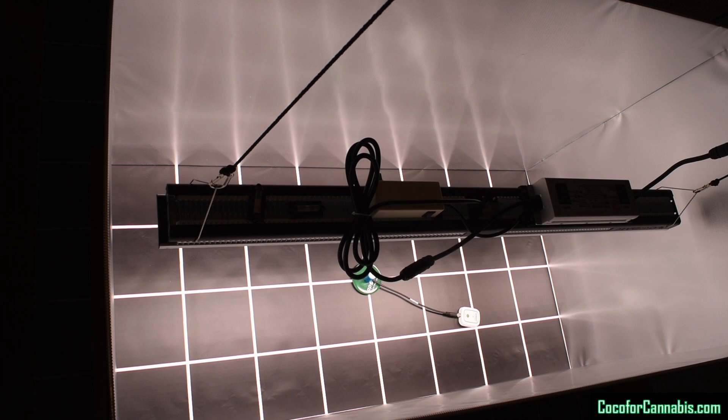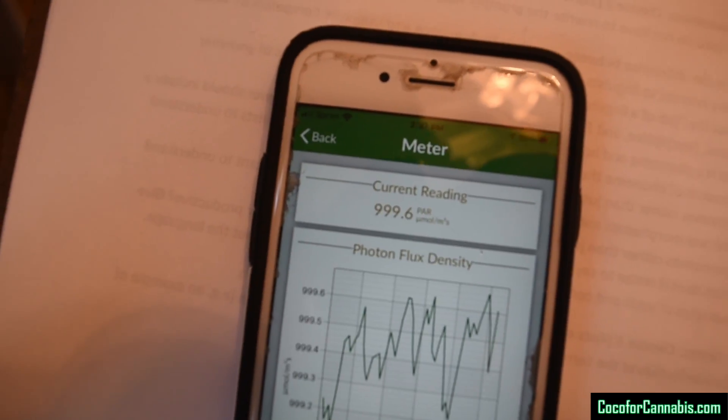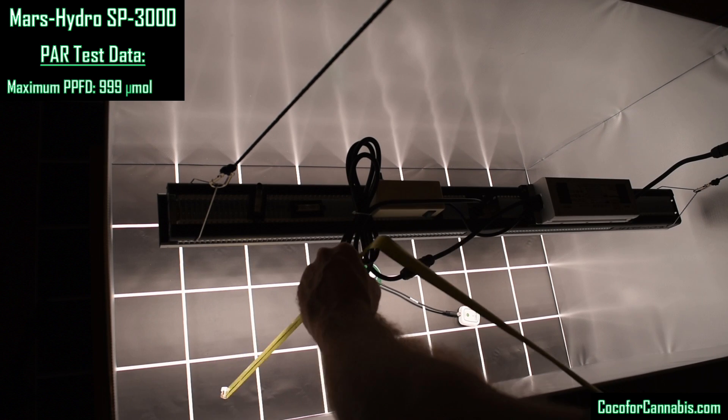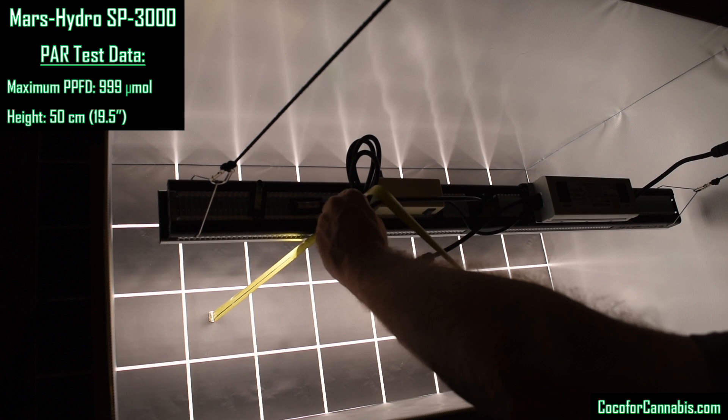Once centered, I adjust the height based on the maximum PPFD — I want the highest PPFD reading to be just under 1000 micromoles. 999 is perfect. The sensor is right there in the center in the strongest spot. We got 50 centimeters, or 19 and a half inches. It's important to note that I have two levels on the back of the fixture during this process.